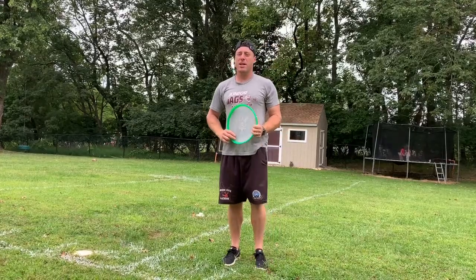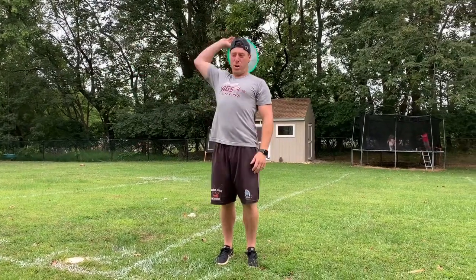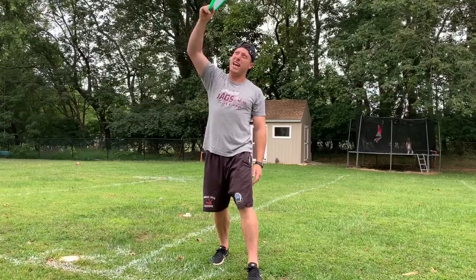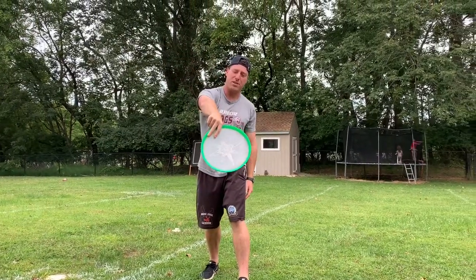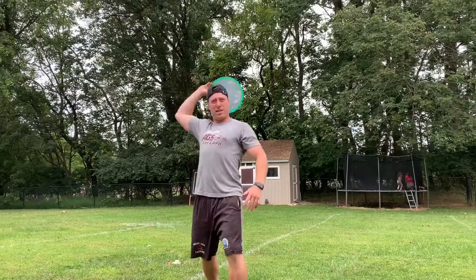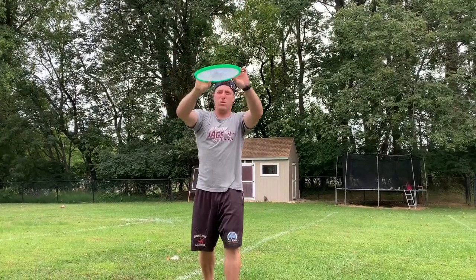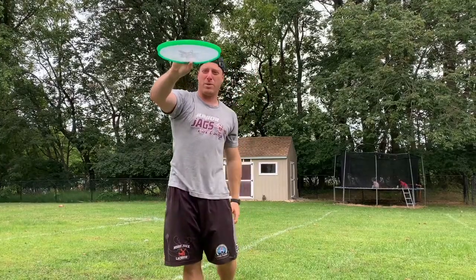The last way you can throw is called the hammer throw, where you throw it just like a baseball, only this time the Frisbee is on an angle like this. You have your fingers underneath, bring it back just like a baseball on an angle. What happens is the Frisbee will go this way underneath.